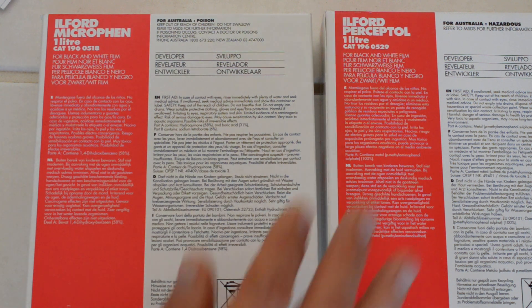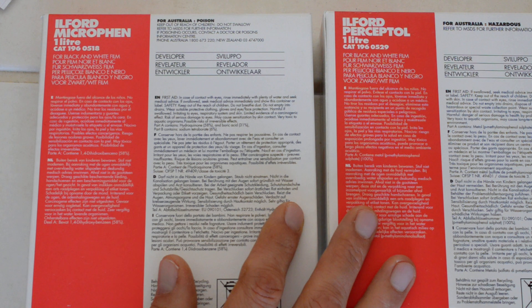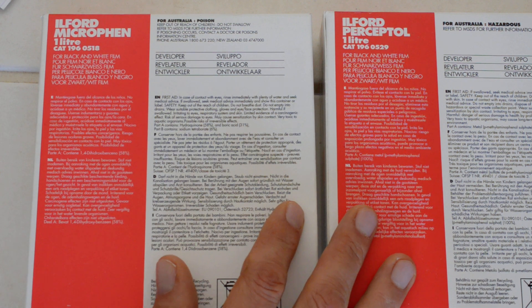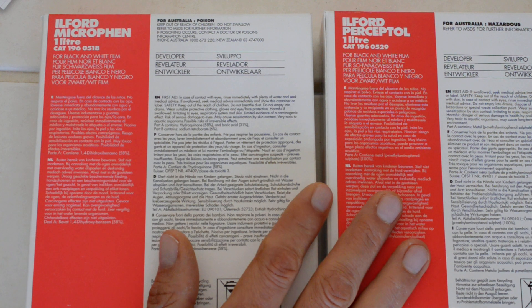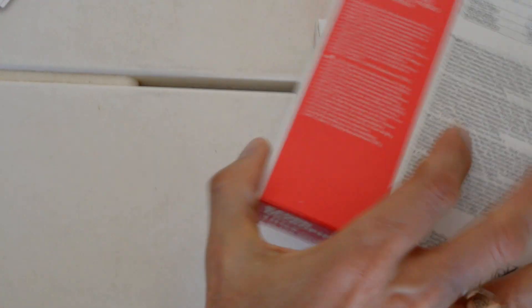So which do I use and how? Generally I just follow Ilford's instructions. Their instructions are accurate, their times are good. I generally do not need to modify Ilford's recommended development times. And you can find the recommended development times for the films you prefer in two places.